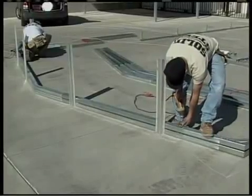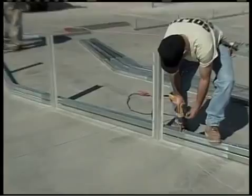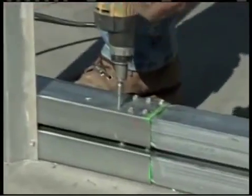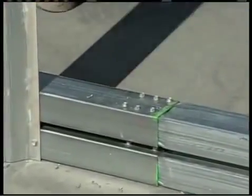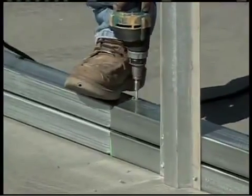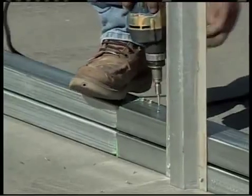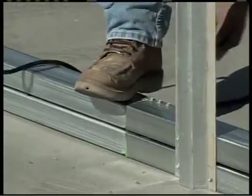Once everything is set, go ahead and screw six tech or frame screws into each joint. The six screws are only needed on one side of the assembly. Just line up the joints and the seams so that it's kind of like machine-built — all the joints perfectly lined up.